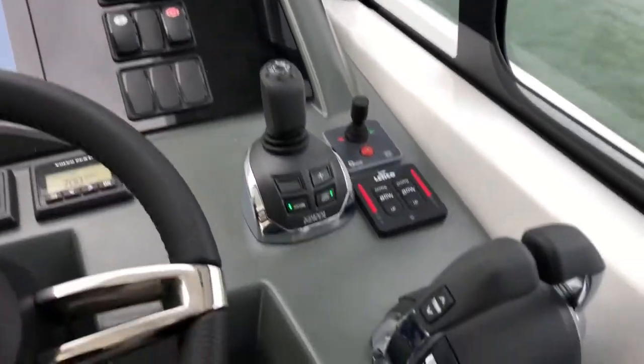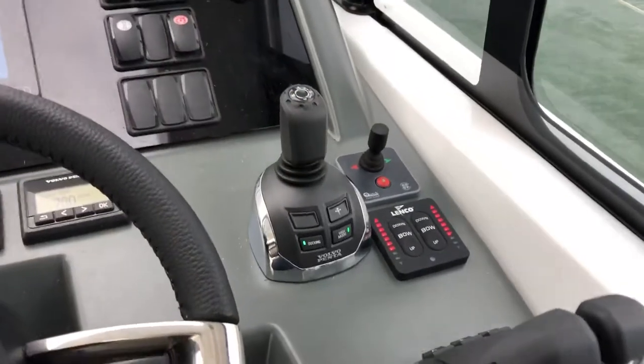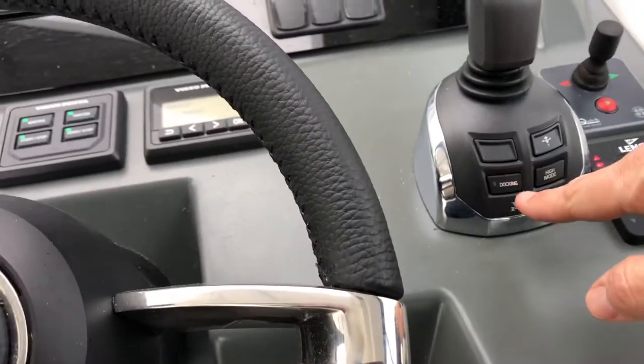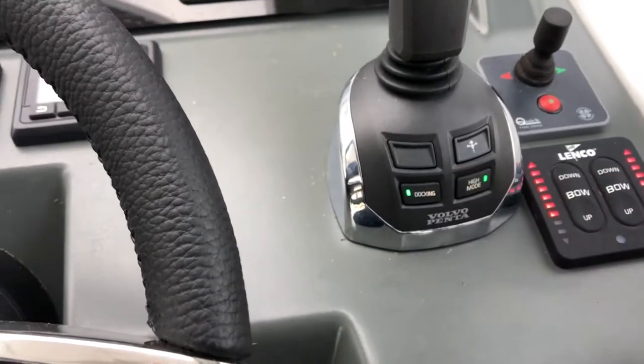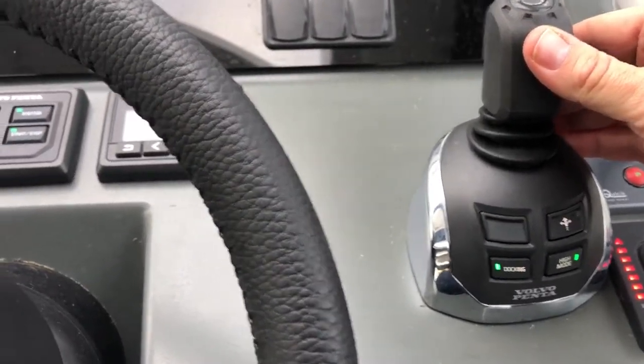Here we have the Volvo docking system with a joystick. This joystick works pretty well. In docking mode, press the button and it will go up to five knots, ideal for inside the marina. In high mode it will do around about 10 knots at a push, giving you a lot more speed.